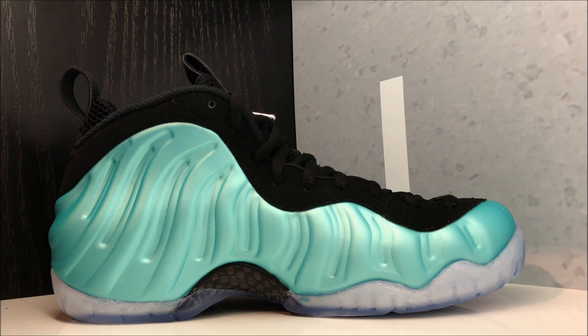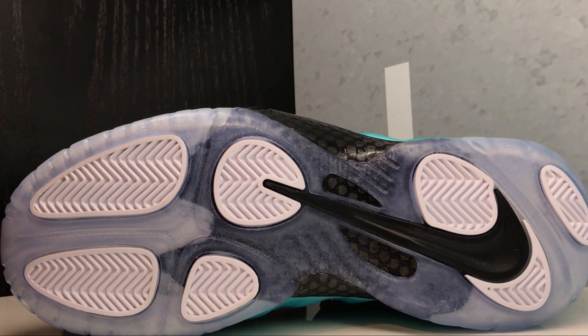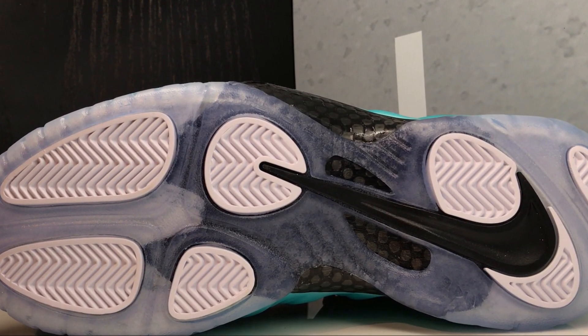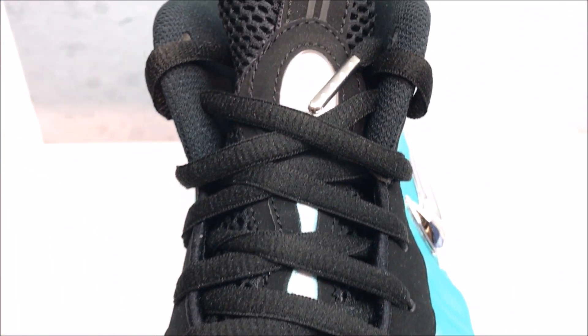There's a look at the medial side. As far as the fit, I personally like to go true to size and break in the shoe — yes, it's a little tight at first, but once you break it in, it starts molding to your feet. Super comfortable. If you have a wide foot, definitely go up half a size. Quick look at the outsole: you got herringbone traction, Zoom Air of course, and you have your shank plate in the middle.